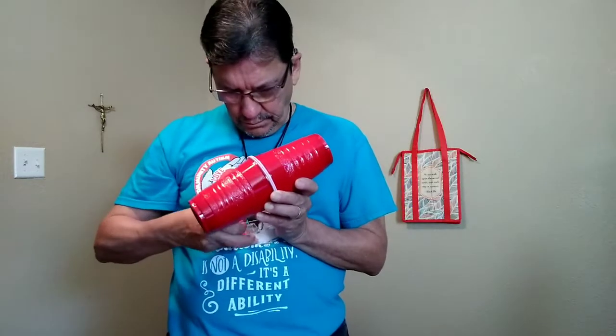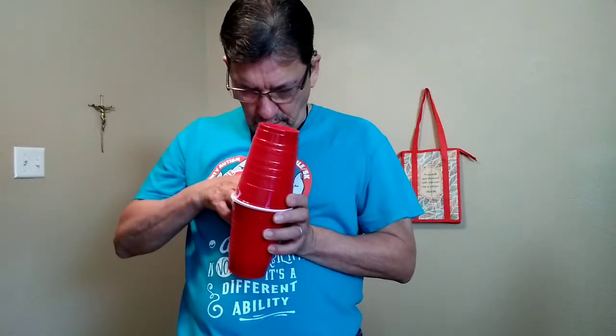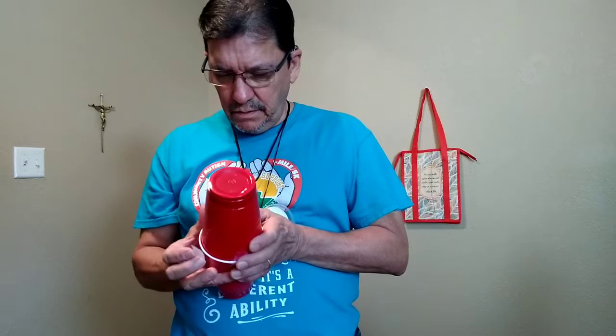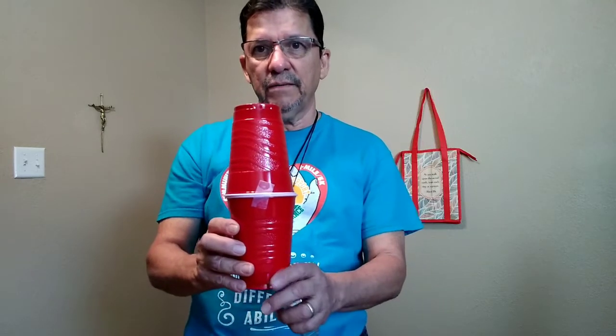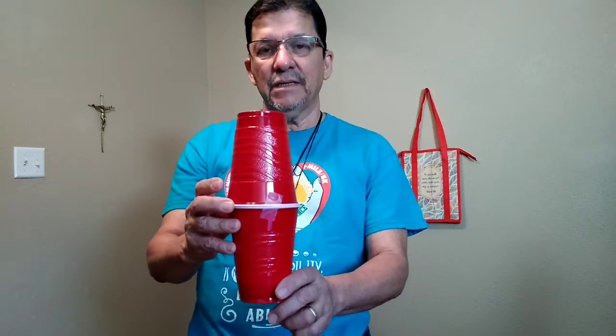We're going to take some tape and tape them like this until you have a bowling pin. You're going to take 12 of these, put them back to back, until you have six pins.